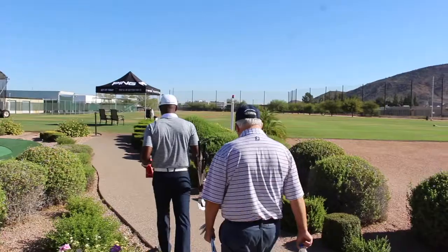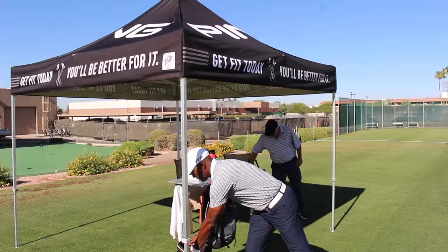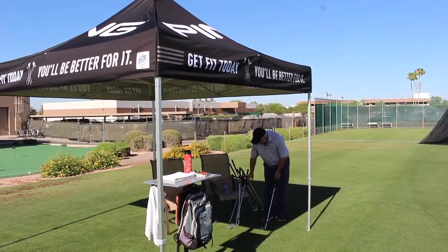Hi, Chris Wallace from Second Swing. We're at Ping headquarters today in Phoenix, Arizona, out at the Performance Center with James Lee, one of the master club fitters here at Ping. We're going to talk about the brand new Glide Forged wedges.